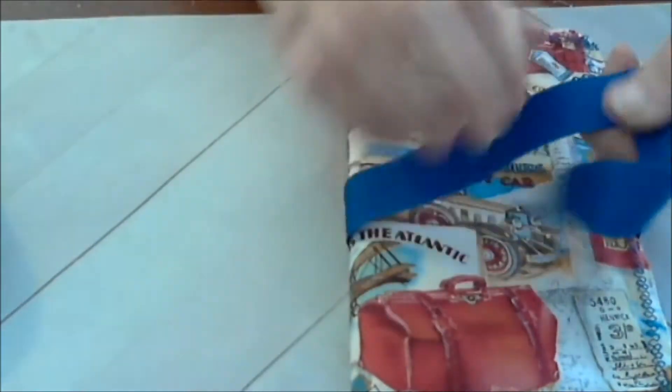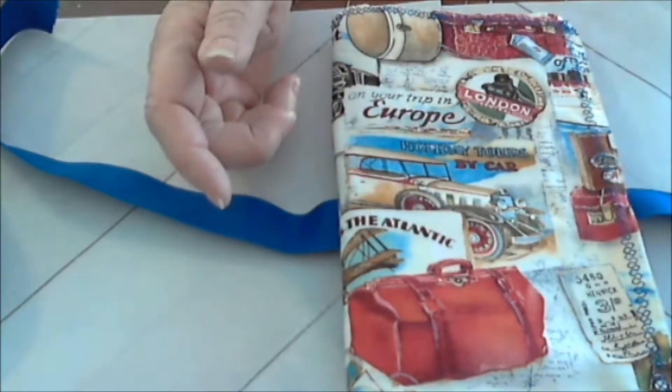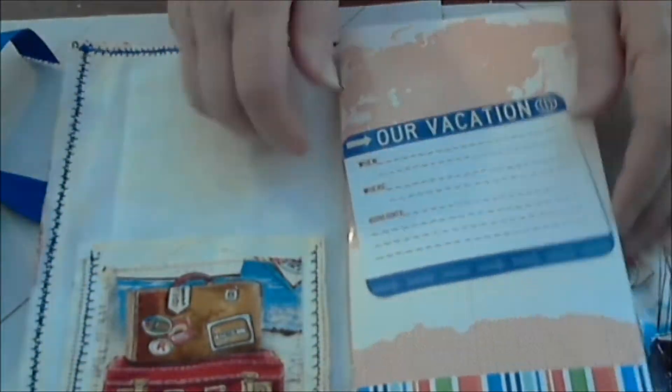Then it just gets tied. These are so nice because you can carry them in your purse or in your luggage — it doesn't matter. They can lay flat and fold down. I'll take the traveler's notebook out just to show you.